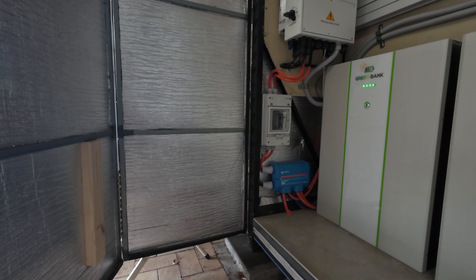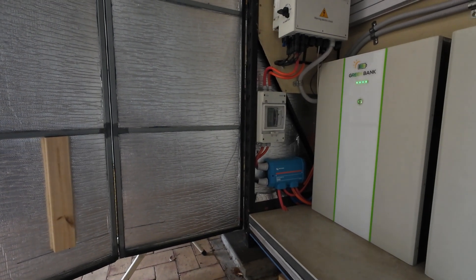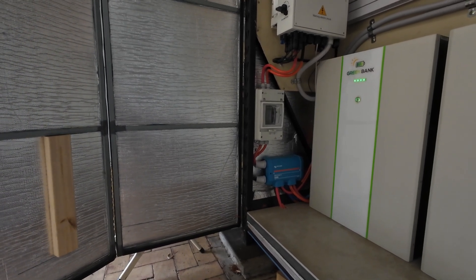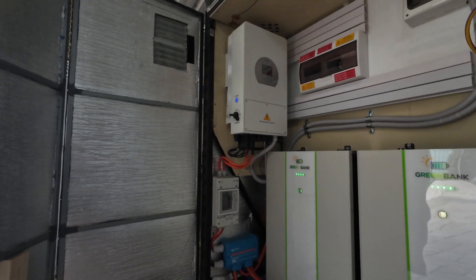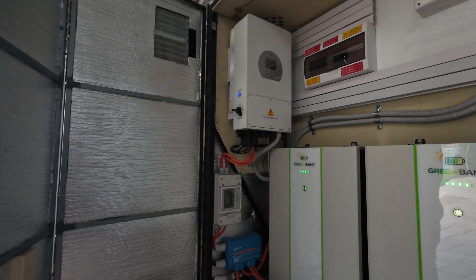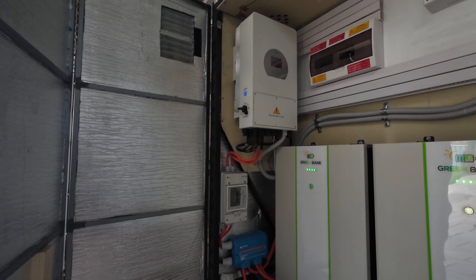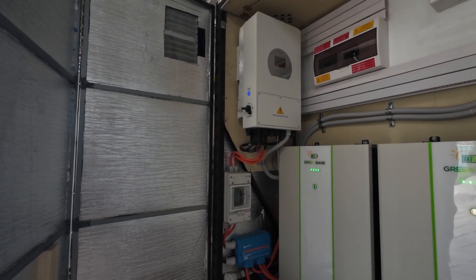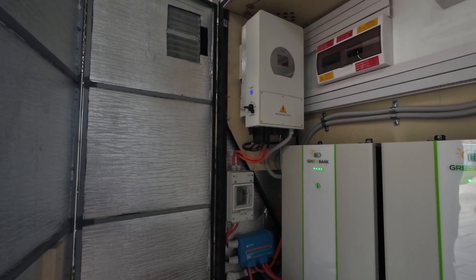So I threw away all that rubbish from the forums and looked at it from a different point of view. In the inverter there are a couple of battery settings — a couple of settings in there — and I'll take you inside and explain it using the manual on the computer.